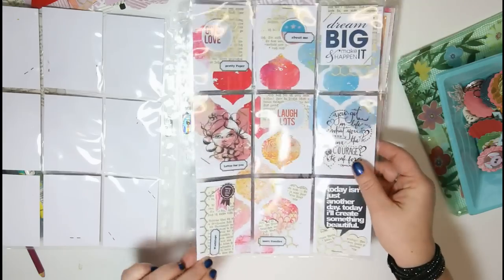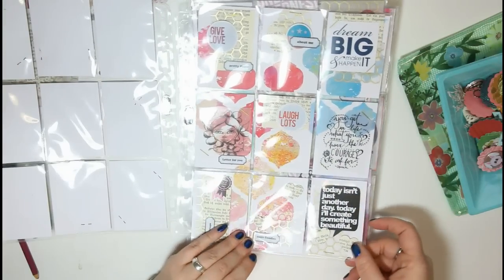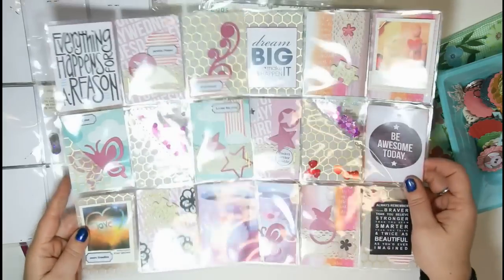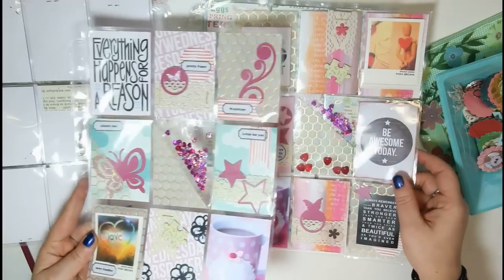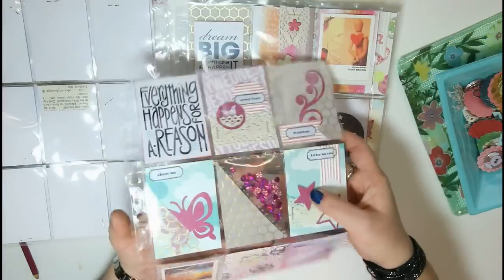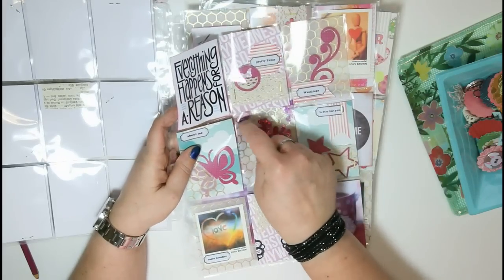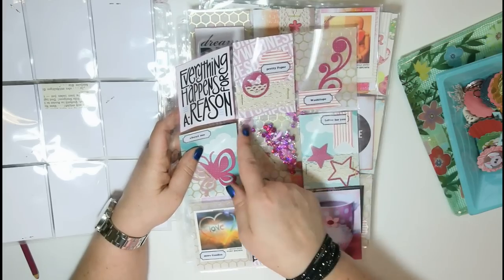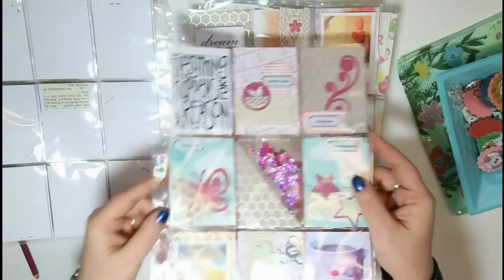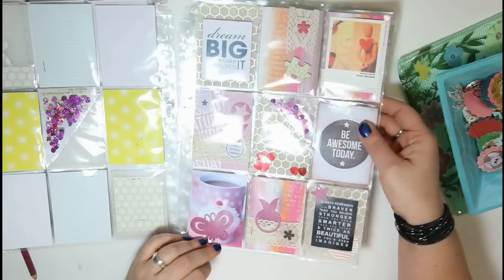Another mixed media one, which is kind of similar to this one. Then I made two with this turquoise and pink color combination — also some fun quotes, little polaroids, paper punch-outs. And I made some fun shaker pockets where I just sealed the top of the pocket so that those cute little confetti flakes don't go all over the place. And another one like a puzzle piece.